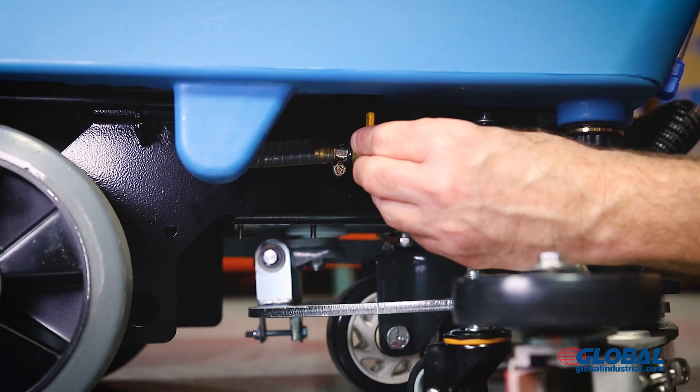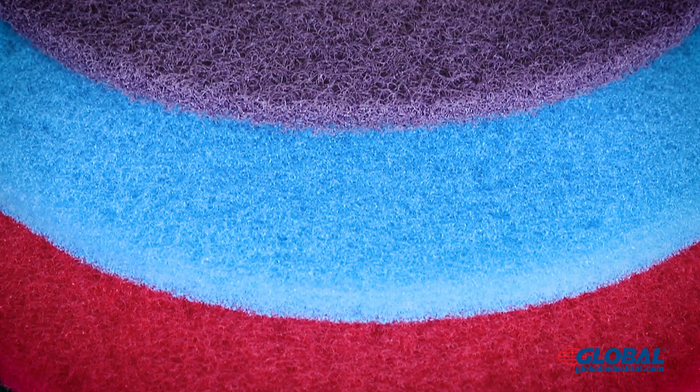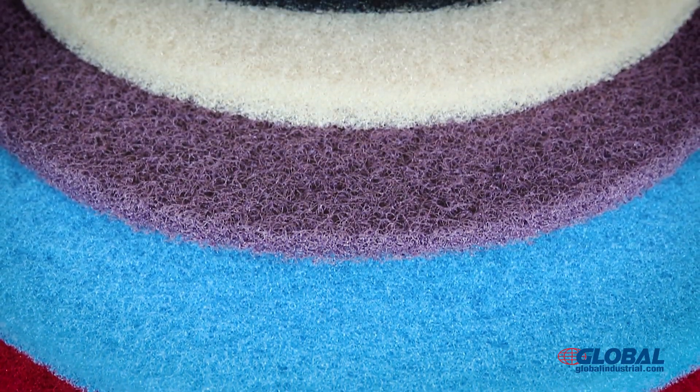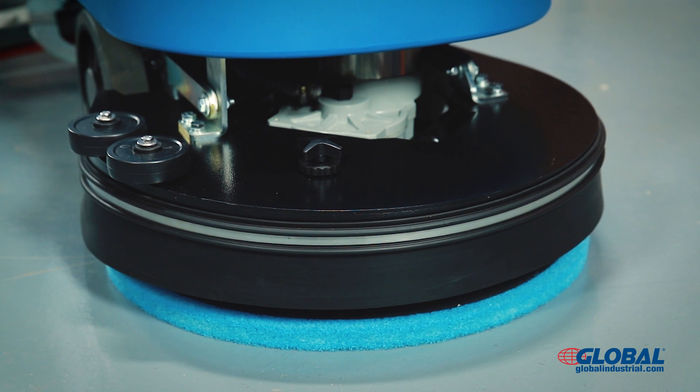Turn the yellow water valve to the horizontal open position to allow water flow. Install the correct type of scrubbing pad based on your floor care and scrubbing needs. The pad driver is included and pre-installed; scrubbing pads are sold separately.